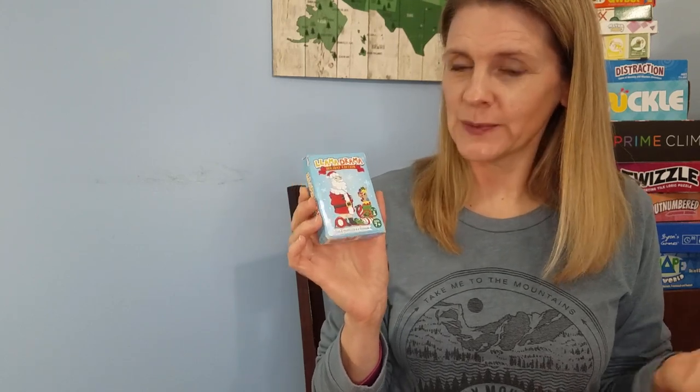They say ages 7 plus, and I think that's because you have to keep track of a different role for each of the special llamas in the game, so that might get a little hard for young ones. But you could always play together or as a team. They also have to be able to compare numbers, which is one of the things we're going to talk about when we discuss how this could be a math game.